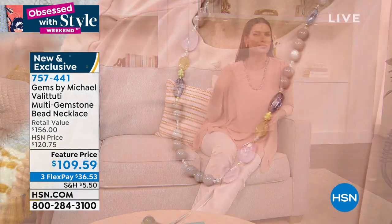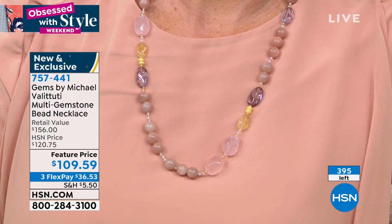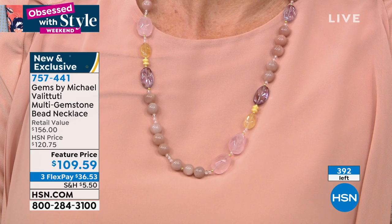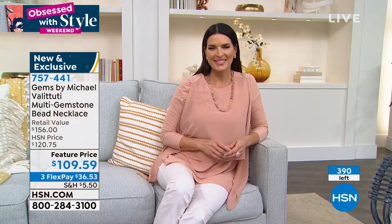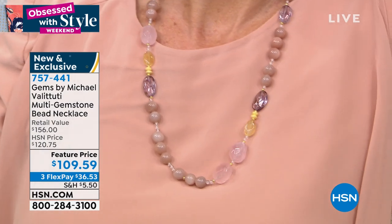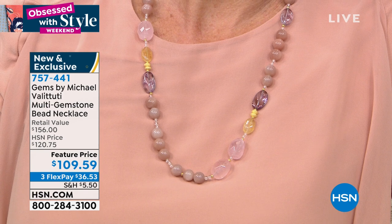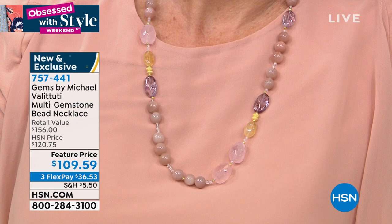It would look great with peaches or oranges, or against a neutral like camel. It's really versatile and really classy. The theme we were going after — it's unpredictable, it's not just beads strung up. I really wanted to take this to a whole different level, and that's why we did the clasp the way we did.